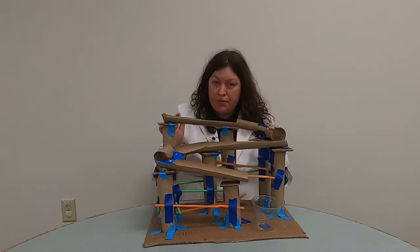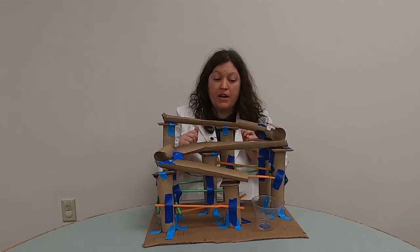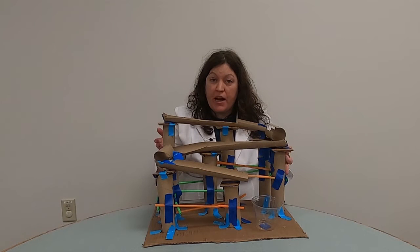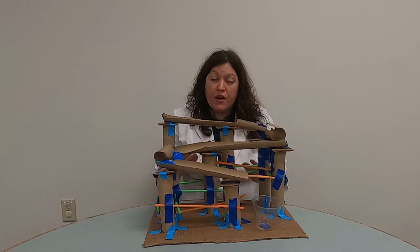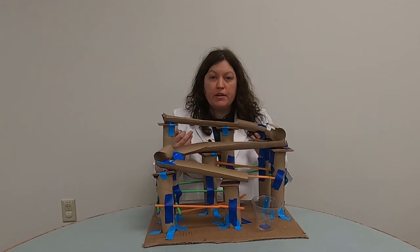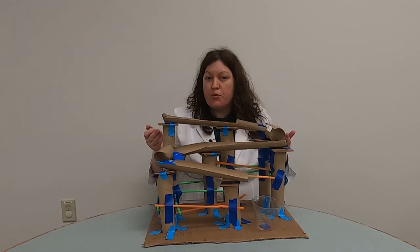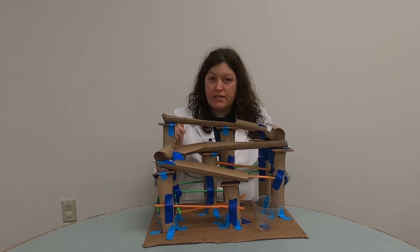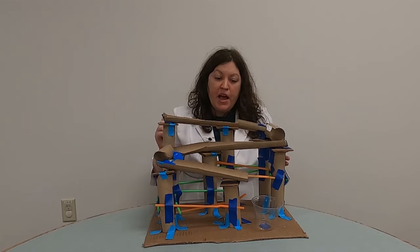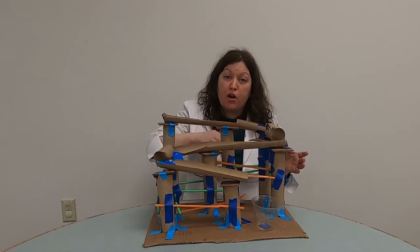This is the roller coaster I made. It took me a couple of hours to do it. Something about science is that good scientists share what they've learned with other scientists, including the mistakes they made. Hopefully, telling you the mistakes I made will help make it easier for you to build your roller coaster. One of the problems I had is that it was too wobbly at first, and I had made the inclined planes too steep, so the marble was flying off the tracks.